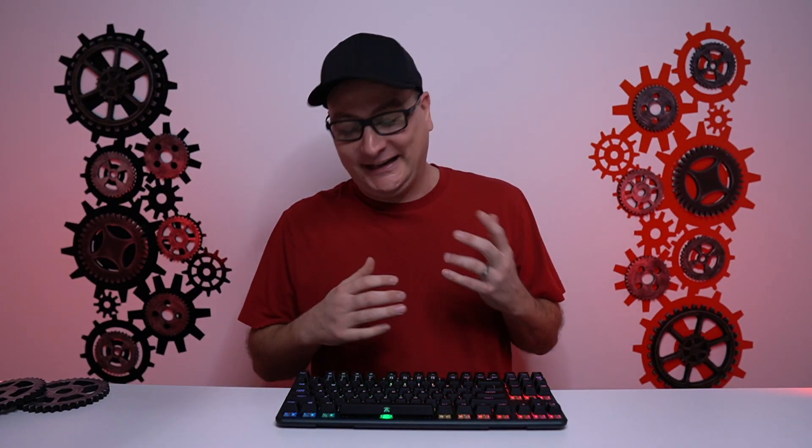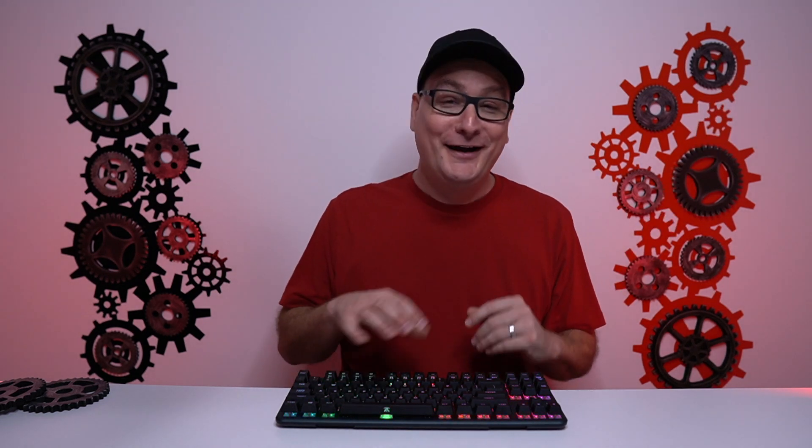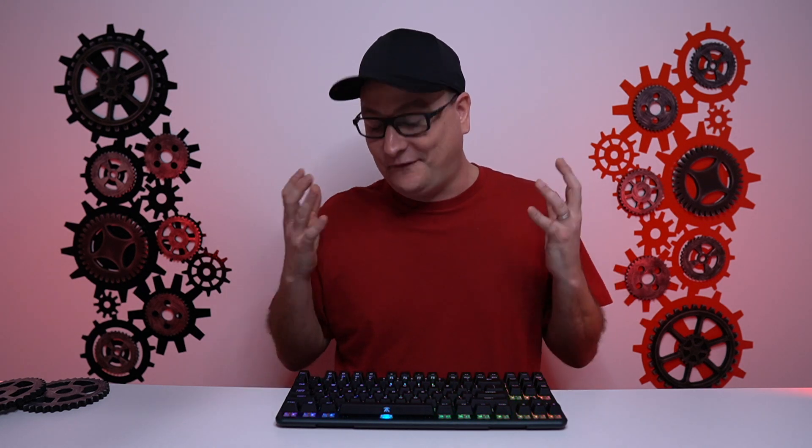So what did you think about that sound test? I'd love it. As far as talking about the switches, I don't want to talk too much about the silent reds here — that'll be for a different video down the road. But as far as the switches on the board, it was just a fantastic and very nice combination to use.